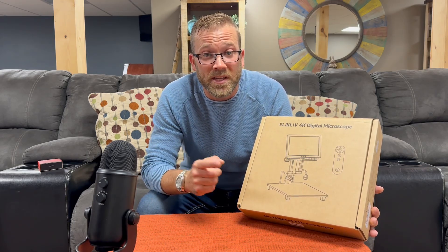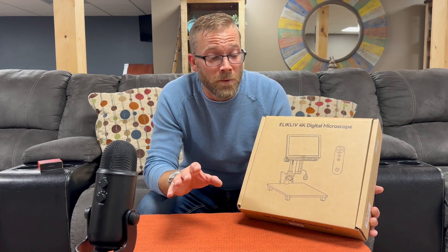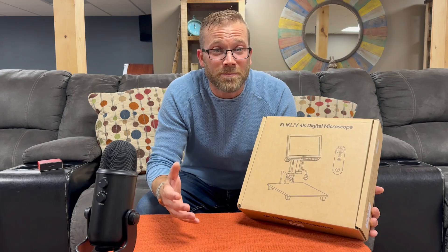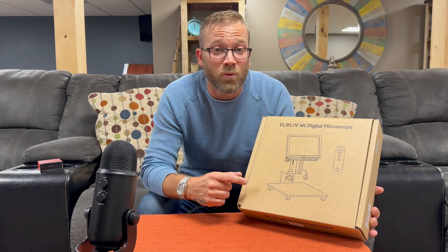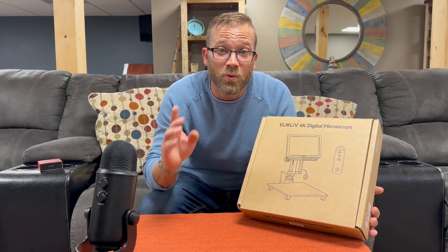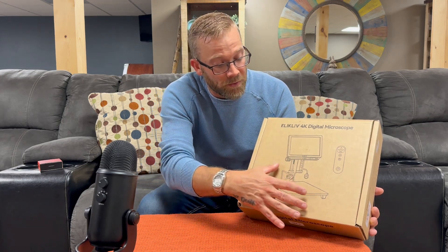I want to thank Blue Sky C for sending this to me. I've never owned one so this is gonna be brand new for me, but I want to go through it as thoroughly as I possibly can. This might not fit the overall aspects of the channel but to me it does, because this is going to be very useful if it works the way it should. We're gonna find all that out in this video, and if it's not up to par, we're gonna let you guys know.